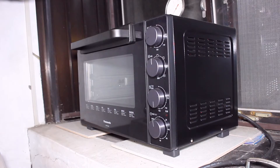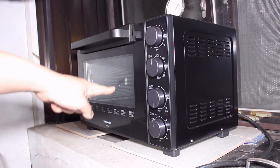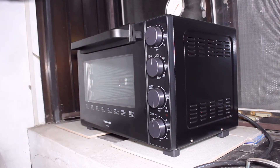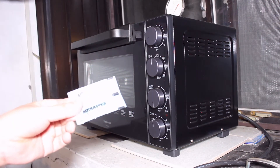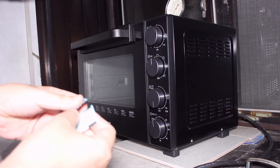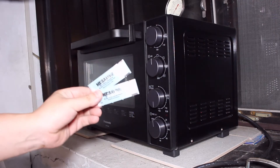So today, I'm going to test the oven in my home to see if it's capable of this task using this test strip. This test strip is the test tool used to determine whether a lab sterilization equipment performs normally or not.